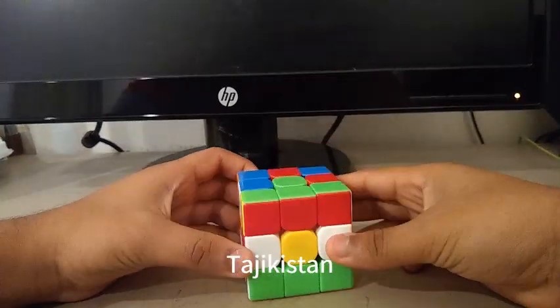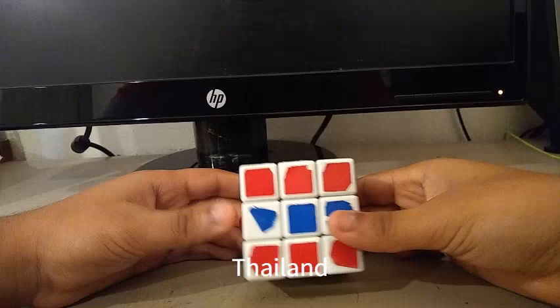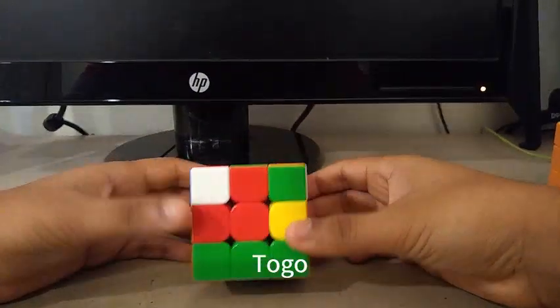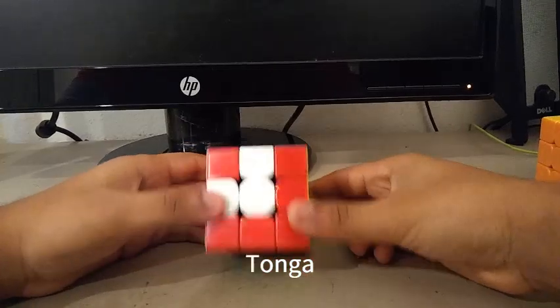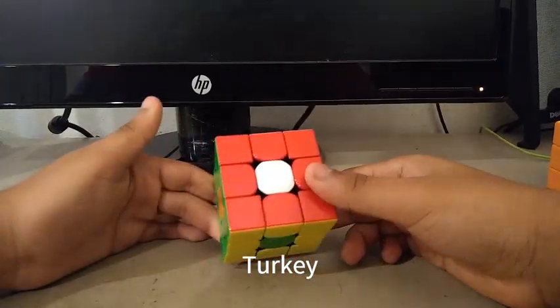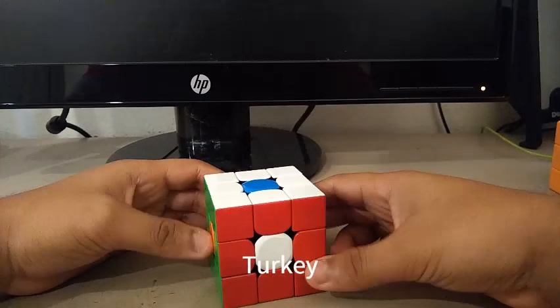Here is the Tajikistan flag. Here is the Thailand flag. Here is the Togo flag. Here is the Tongan flag. Here is the Turkish flag. And yeah, it's similar to the Swiss flag on the 3x3 Rubik's Cube.